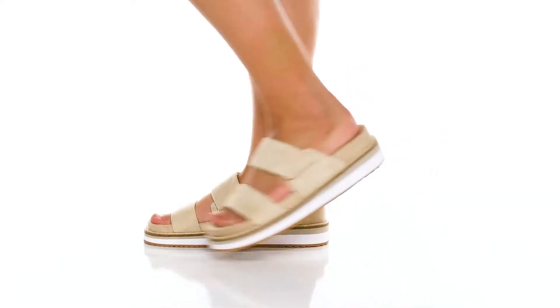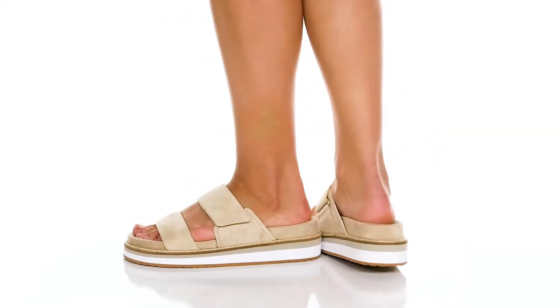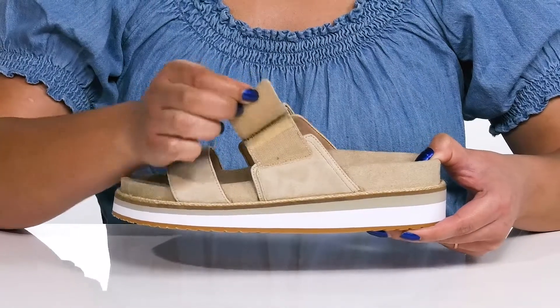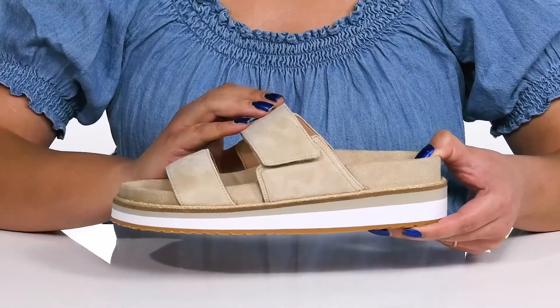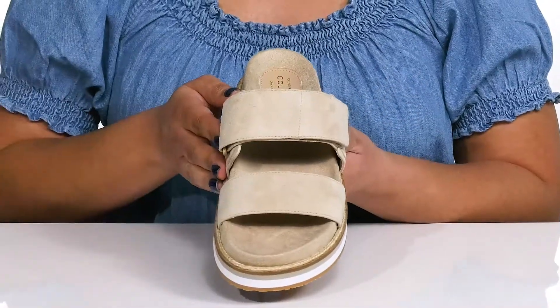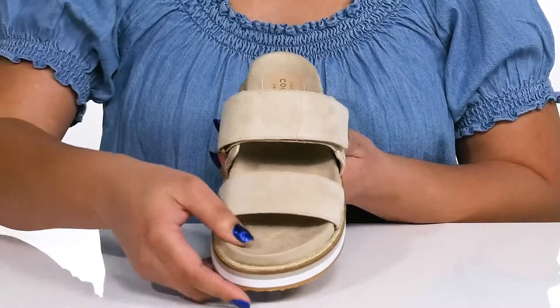These sandals by Cole Haan feature a suede upper with an open-toe silhouette and two straps that go over the vamp, with an adjustable hook-and-loop closure to give you a secure and custom fit and lock them into place. They have a simple and casual design, making them a good go-to pair for the summer.